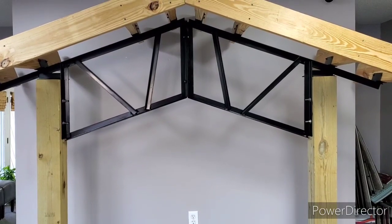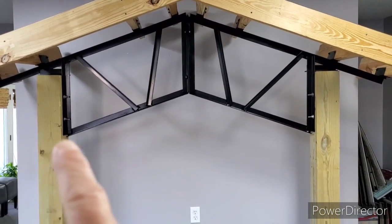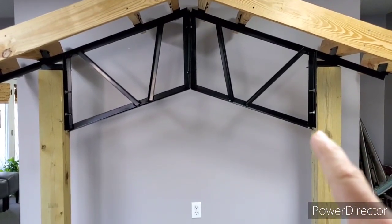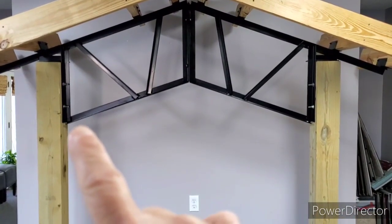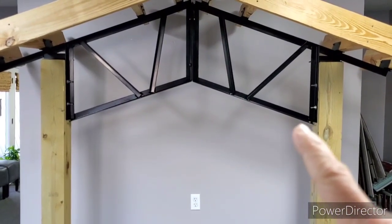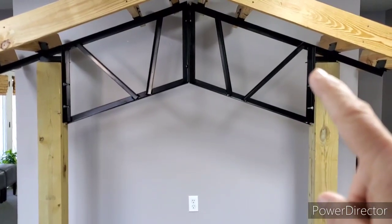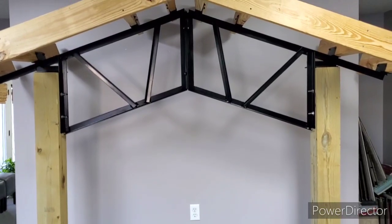If you've got posts already set, we just need to know the inside dimension from post to post. Like on a 20-foot truss, we figure 6 by 6s — that's going to be 19 foot 1 inch between the posts on the inside dimension. And that's the way the truss actually sets down and then bolts through the post right there.